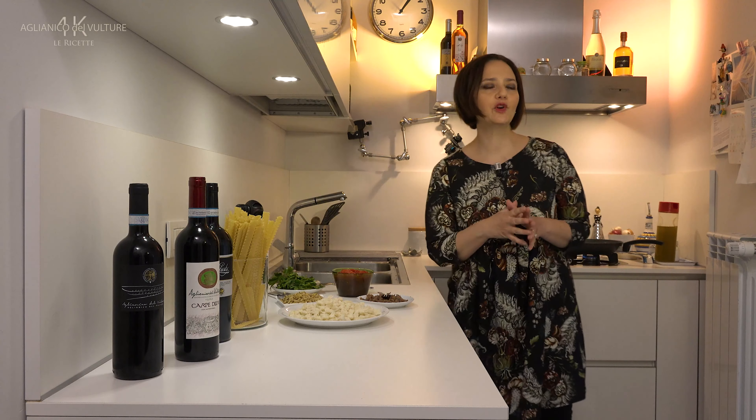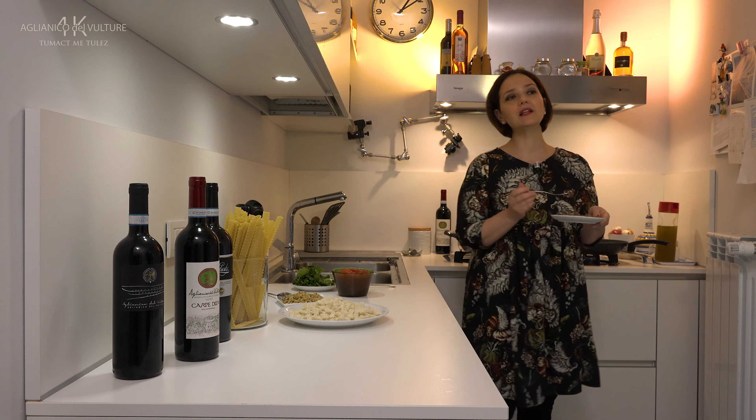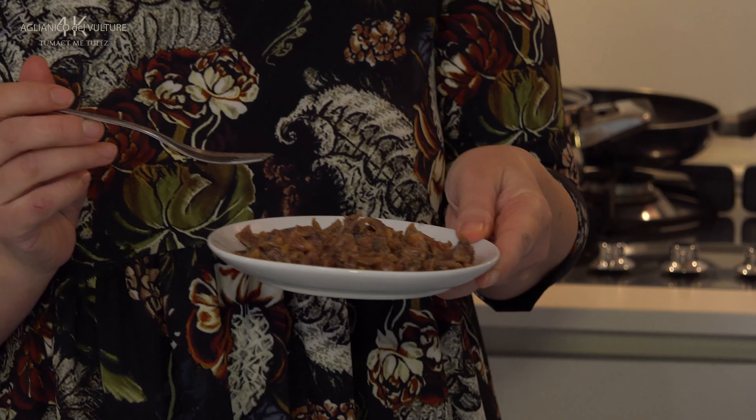After the garlic has browned, we need to add the anchovy fillets. We add the anchovies we minced earlier and let them cook until they dissolve.